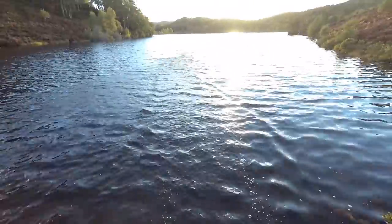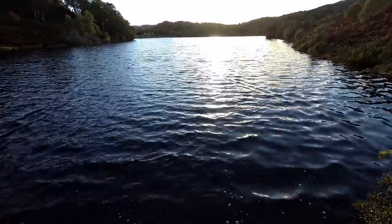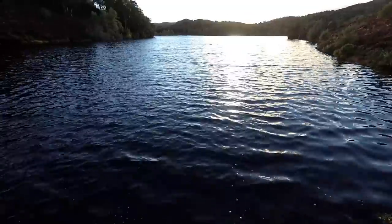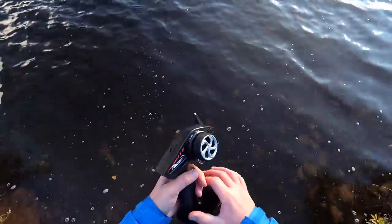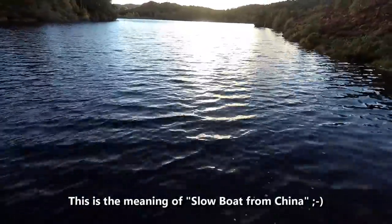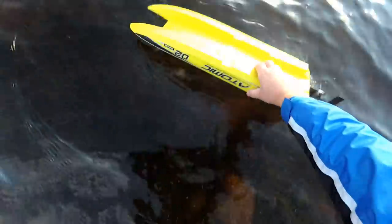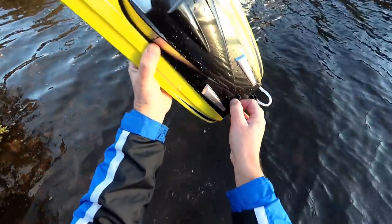I think she still wants a bit of steering trim on. She did flip over there. So what we've got to do now is just wait for her to blow back in. Time for some time-lapse, I think.